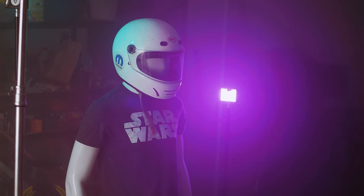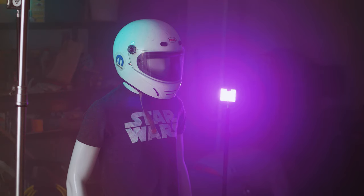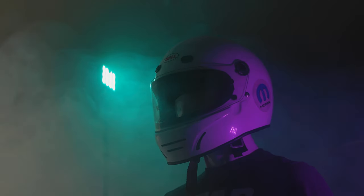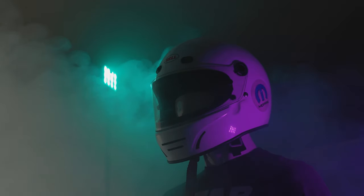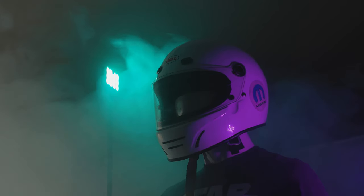The fog is dissipating a little bit so I'm going to pump a little more fog in here. Okay, let's get ready for this one — shooting at one eighth of a second, f4.